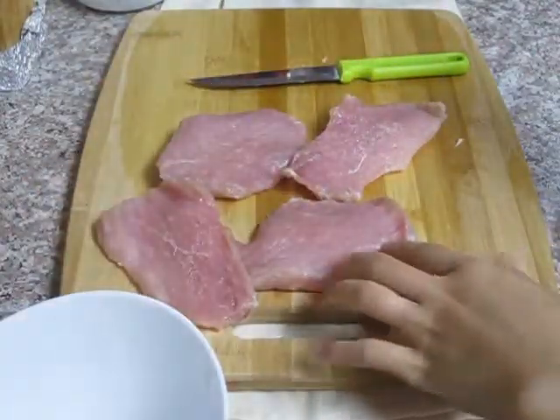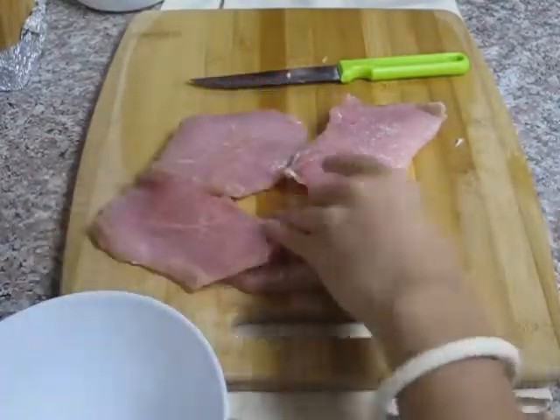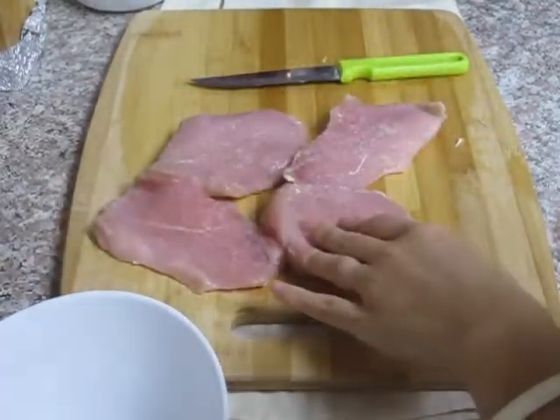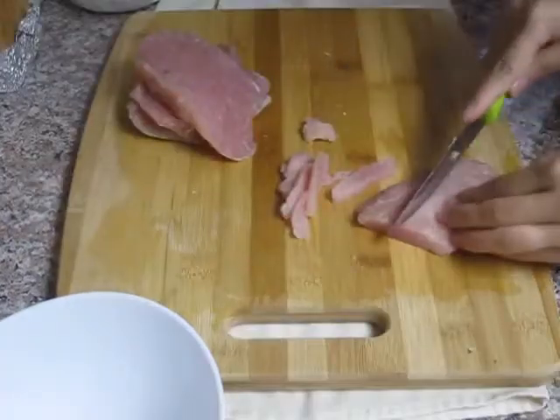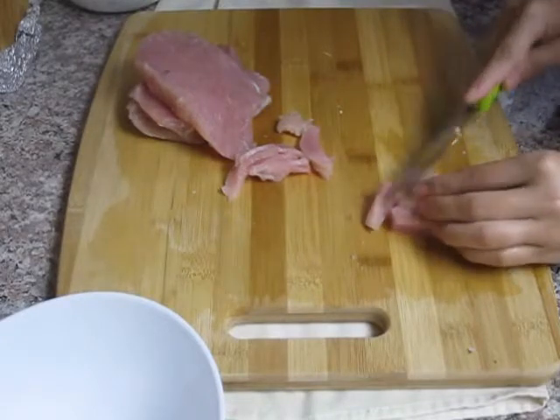Usually in this dish, people use pork belly but I'm trying to keep the cholesterol down so I'm using pork loin. I have about half a pound of pork loin here. Then thinly slice them like this.